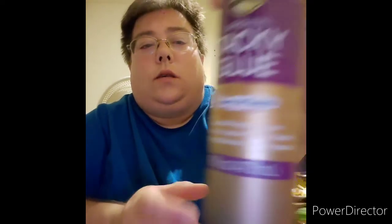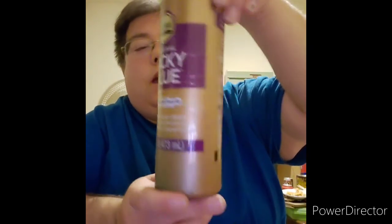The type of glue — and I probably told y'all in previous videos with the crosses — is use tacky glue. It's usually best. I don't use a glue gun because it dries too fast and doesn't give me enough time to set the popsicle stick or pieces in the right spot, and it'll mess up. That's why I like using tacky glue.